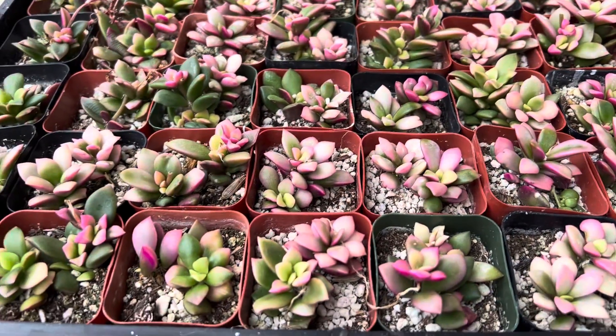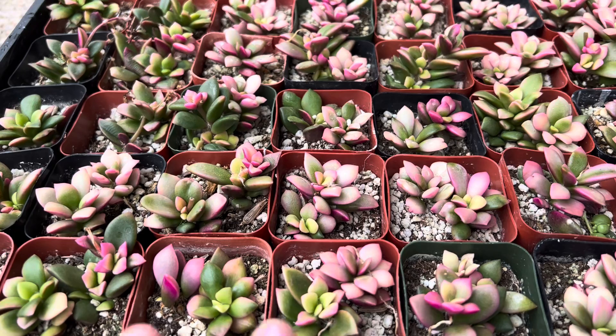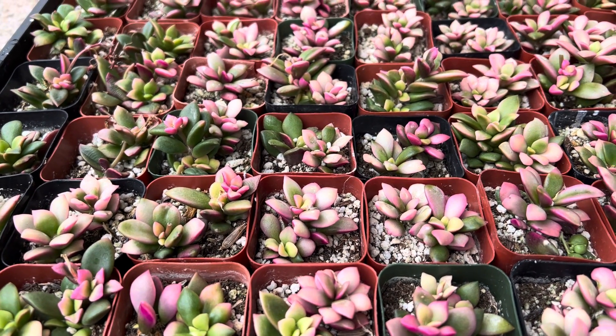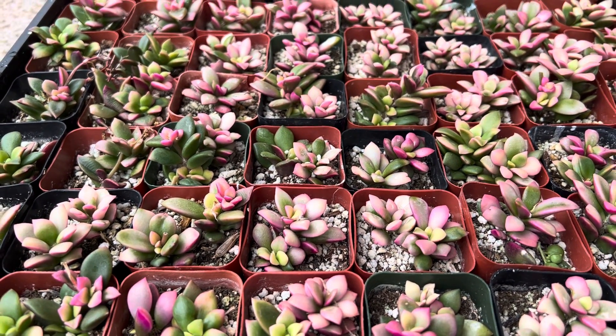This is also a frost cold hardy succulent. It's great for a container or you can make a pretty little landscape as well. Thanks for watching.